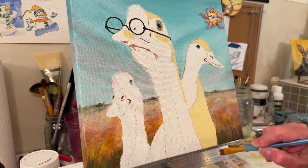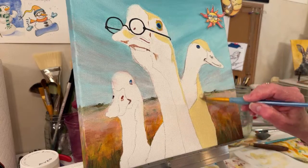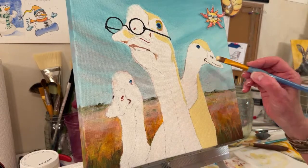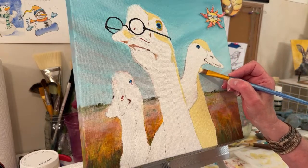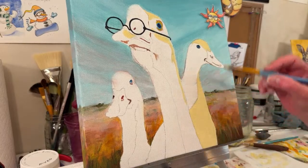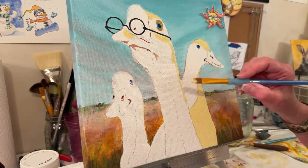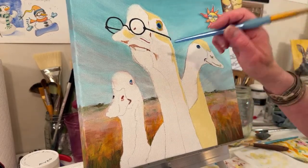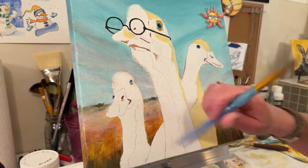A couple people told me they found me from searching 'bumblebee painting.' I would believe that - with how many bumblebee paintings you have. Even if you do a flower painting and there's a bumblebee in it, I usually put it in the searchable tags. It's definitely title-driven, search-driven on YouTube. So I'm painting in shapes - before the video started I painted in the shape of the eye, a line that I'll probably paint over, that kind of stuff.